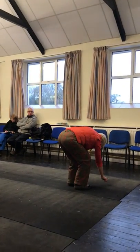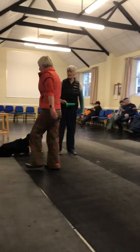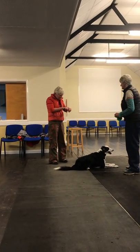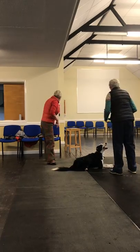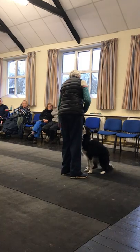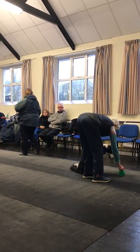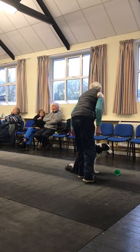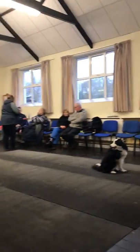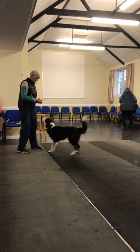Sit here. Place the article on the floor just in front of her, come all the way back here, and then ask her to hold and stop herself there. Yes, good girl, good girl.